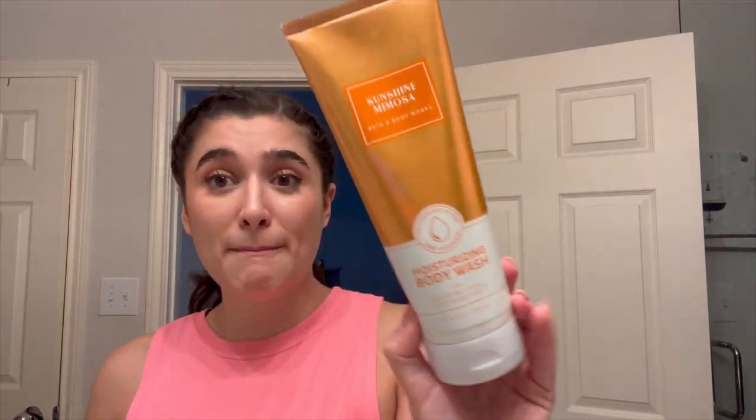Okay, so let's go over some products that I will be using today in the shower. First being Sunshine Mimosa Moisturizing Body Wash. This one I have on my project use-it-up list, but it's also a great summer scent. Let me know down below if you have some recommendations for bar soaps, because I feel like I should be using a bar soap before something like this or a regular Bath & Body Works body wash.